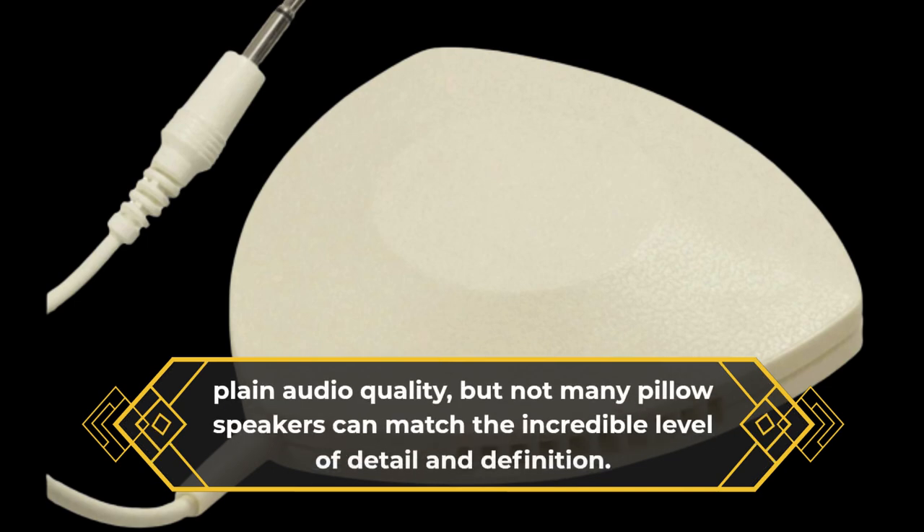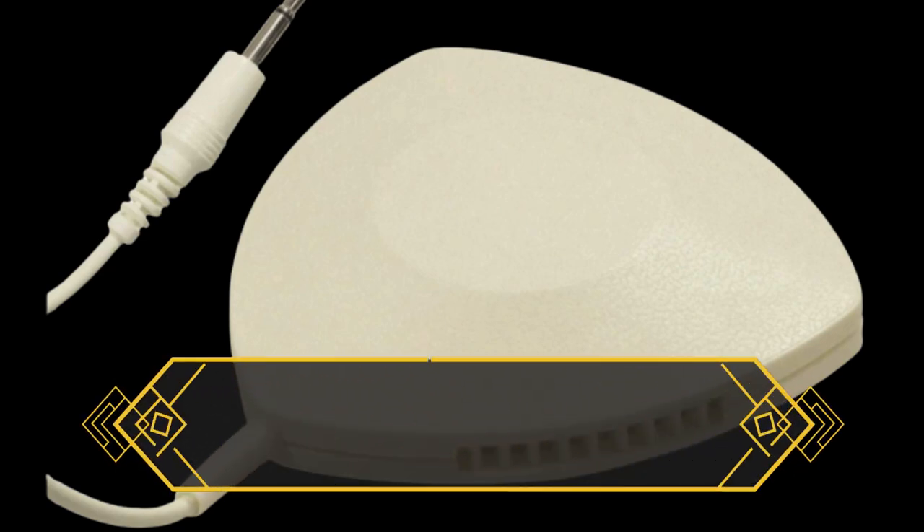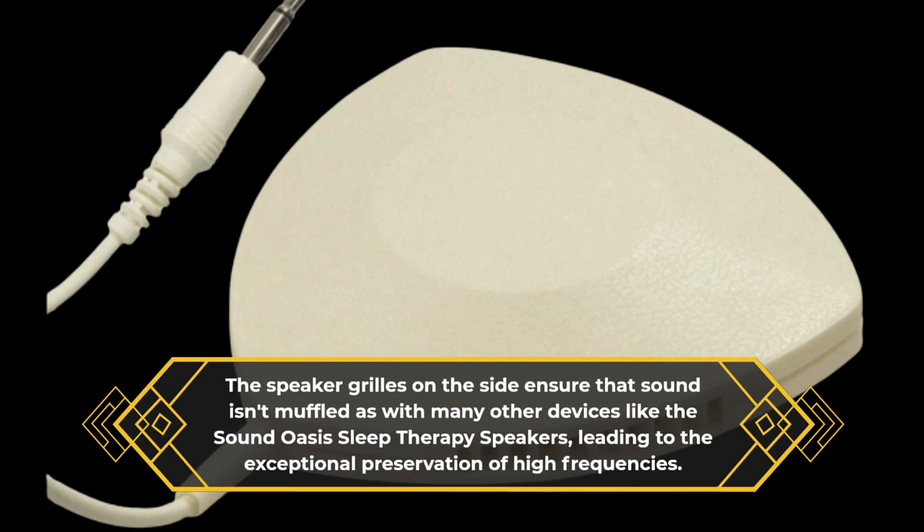Plain audio quality, but not many pillow speakers can match the incredible level of detail and definition. The speaker grills on the side ensure that sound isn't muffled, as with many other devices like the SoundOasis Sleep Therapy speakers, leading to the exceptional preservation of high frequencies.